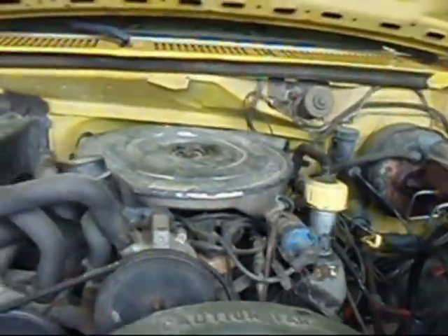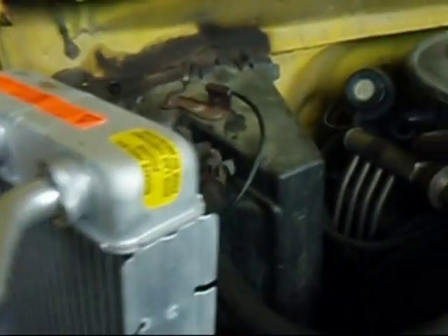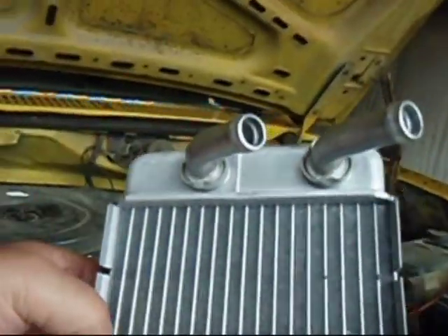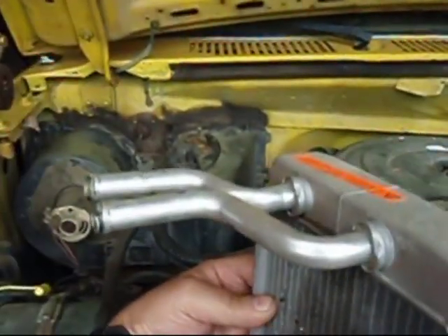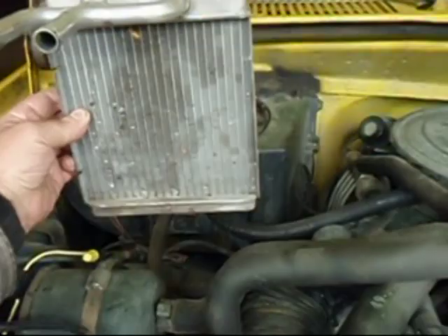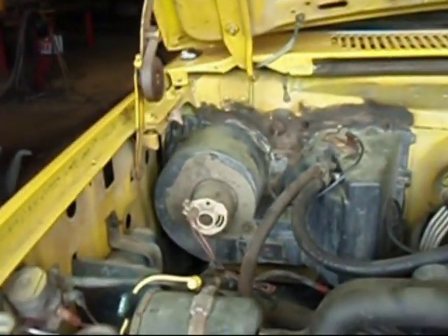The first thing to do is make sure that you have the right heater core. This is the replacement heater core — you can see that it lines up, the hoses come out the same direction as the old one. Here's another heater core from a 1989 Ford pickup — notice the pipes are too long; this is the wrong style. That style fits inside the cab with pipes coming through the firewall. So make sure you have the right heater core before you tear it all down.